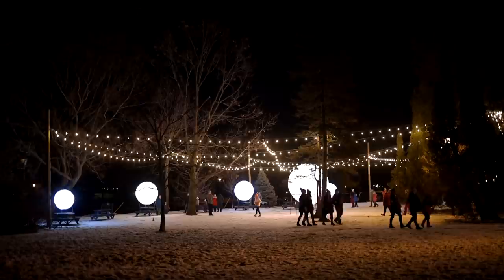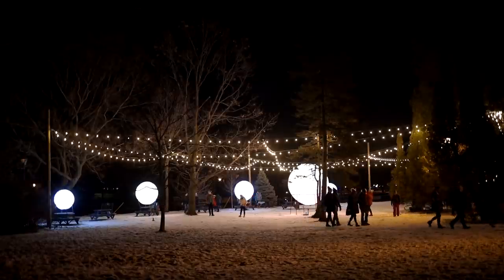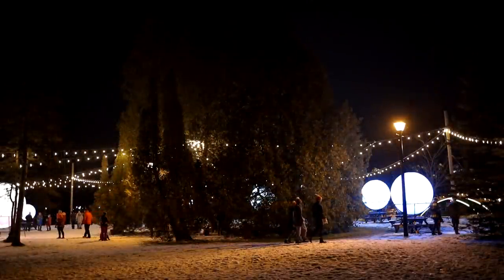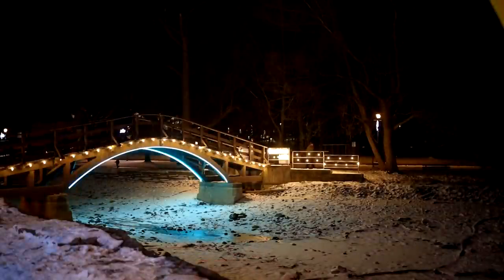It's amazing the fun you can have on a cold winter's night in Canada. That was a tour of the solar system on this cold winter night. It's time to cross the bridge and head back home now.